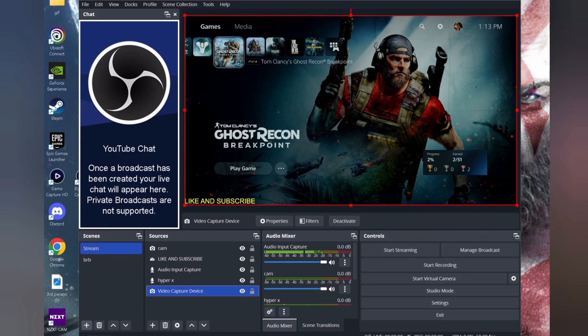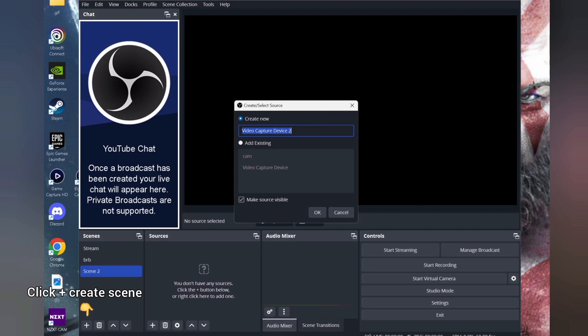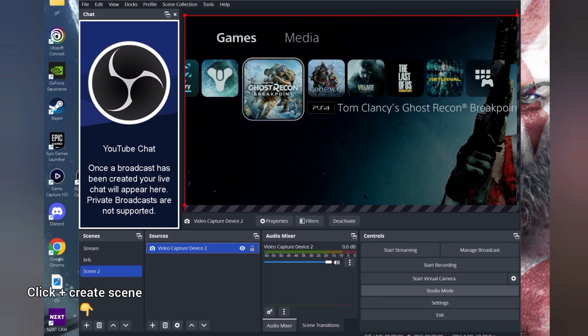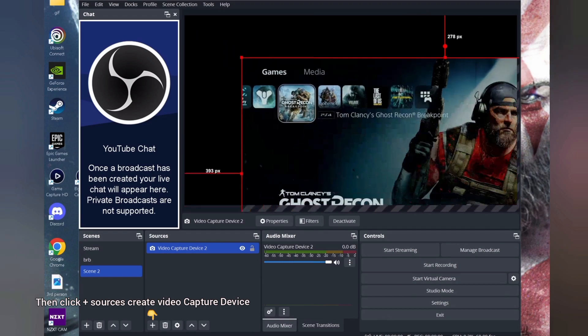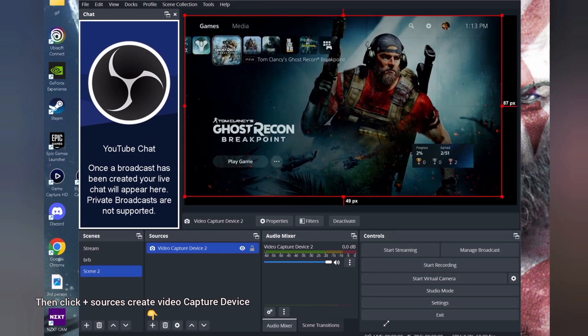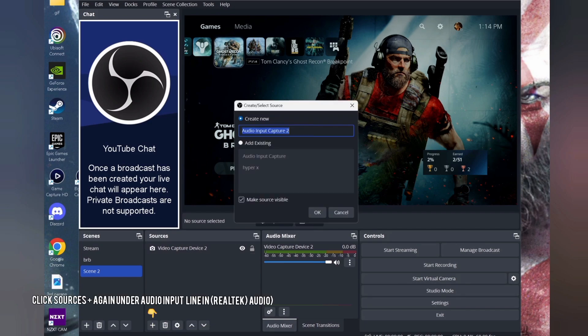Now let's go through some OBS settings — it's going to be very simple. On the bottom left where it says Scenes, create a new scene for your video capture, mic, and everything. Name it whatever you want. Once inside that scene, click the Sources plus button. It will give you the option to select the Elgato 4K 60 Pro, which will show you the picture. You'll need to adjust it to fit the canvas since it's 4K.